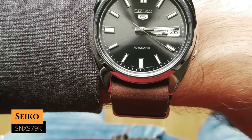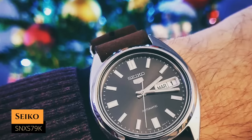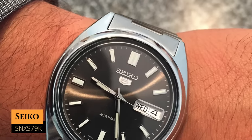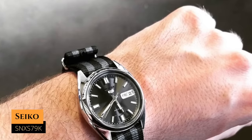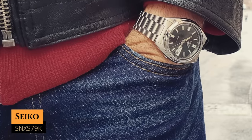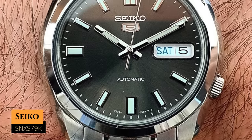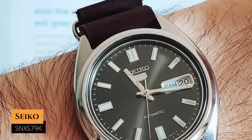Last but not least, we have the SNXS79K, which you can have for around $165 — though the price is definitely going up. It has a case size of 37 millimeters, a lug-to-lug distance of 42.2 millimeters, a water resistance of 30 meters, and it's powered by the 7S26 movement. If you've been following the channel, you know this is one of my favorite Seiko 5s. My pick is the medium gray rhodium dial, though blue, green, and white are available. The case sits a little high on the wrist and the bracelet isn't the best, which is why I've put this dial into another Seiko 5 case — I'll link that video. I still think this is the best dial in the Seiko 5 line.